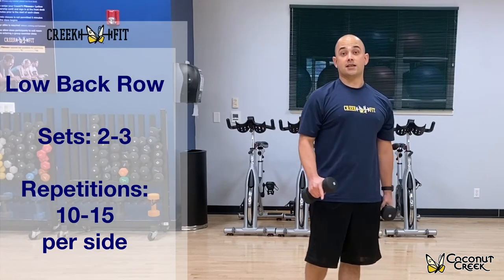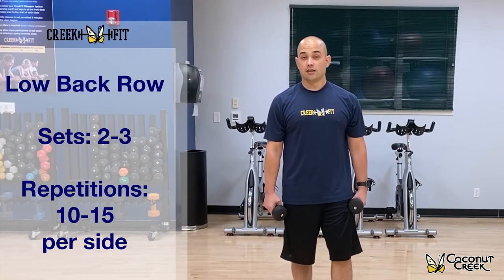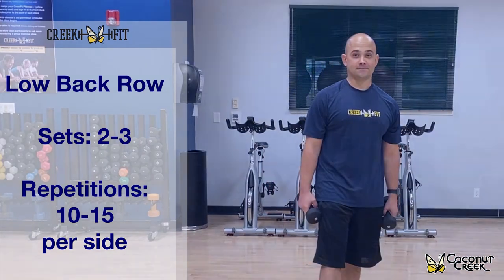Two to three sets, 10 to 15 repetitions. It's a great exercise for your back. Thank you for watching.